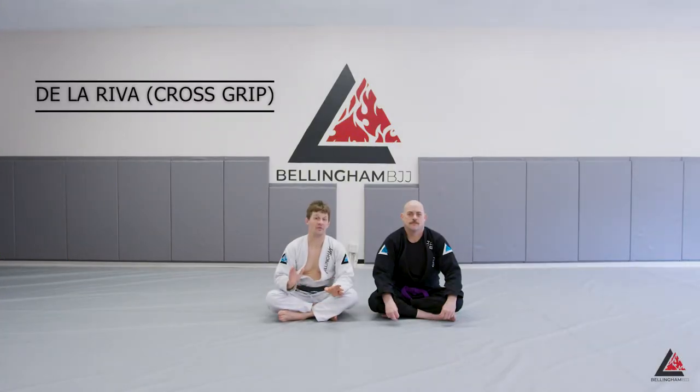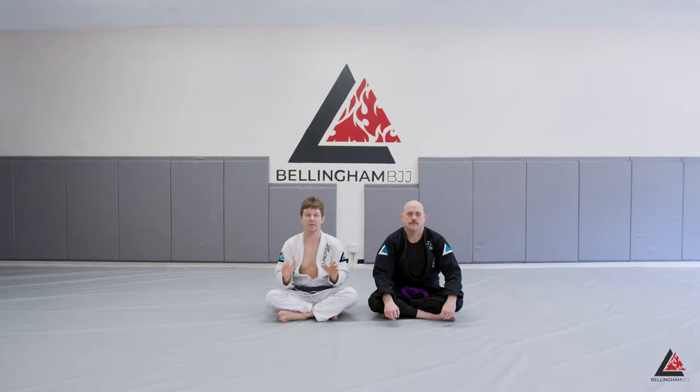The De La Hiva Guard is a powerful guard for both defense and attack when your partner stands. There are a lot of different gripping configurations you can use to defend an attack. We've been doing the collar and sleeve, which is a classic grip, but I want to show you another gripping configuration that leads to a bunch of attacks — specifically today we're going to cover the Irma Plata.